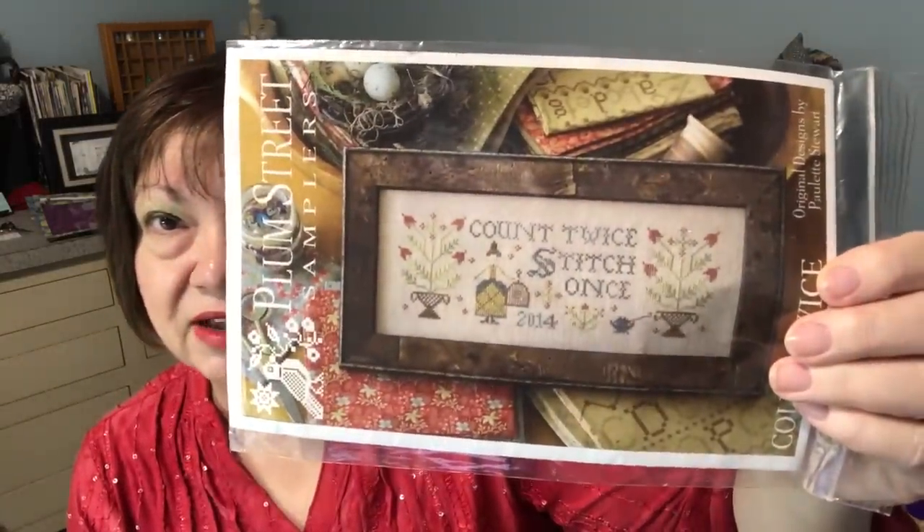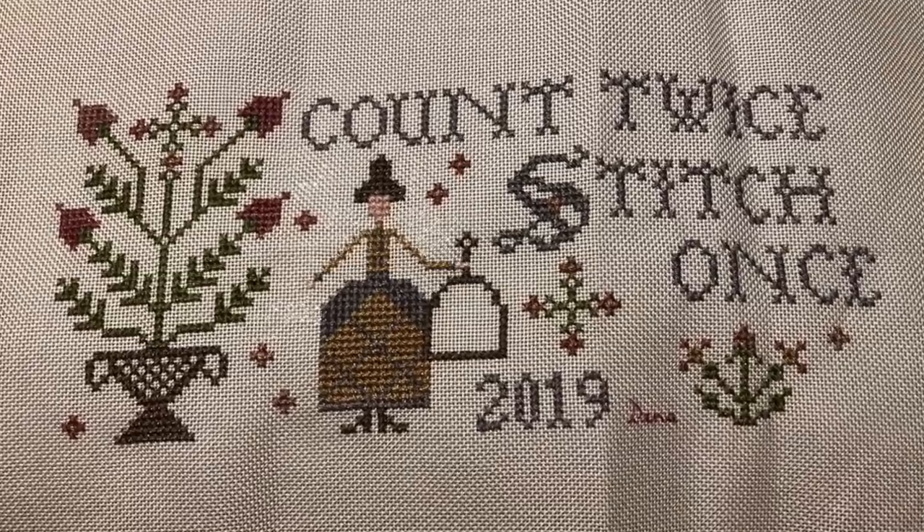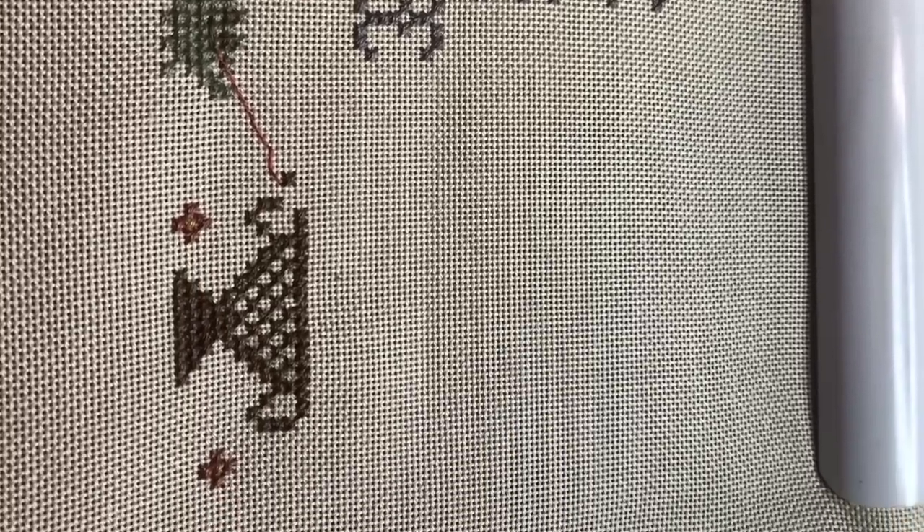I'd forgotten a lot of it — it was really neat to see it again. I decided to work on one of my mania starts, which is Count Twice Stitch Once. Then I went about doing other things around the house and just kept hearing my name being called by this piece — there was so little left to finish, just the rest of the flower and the backstitching on the cage. I thought, I can't stand it, I've got to finish it. So I sat down this evening and I finished my Count Twice Stitch Once by Plum Street Samplers.